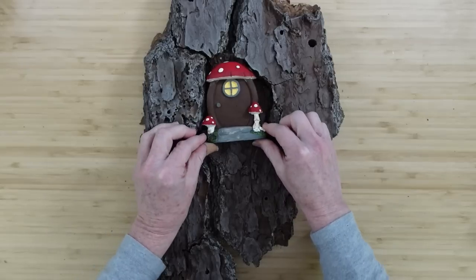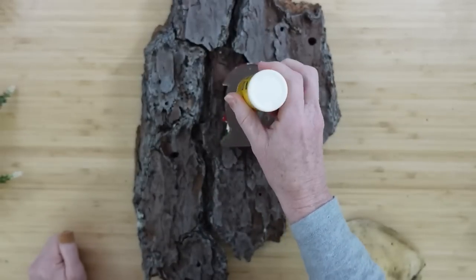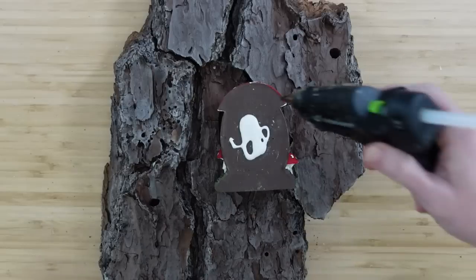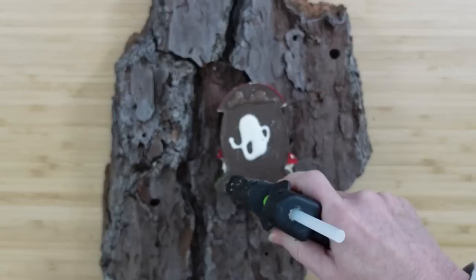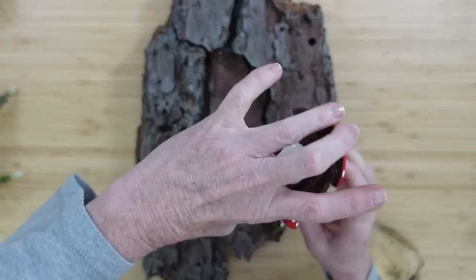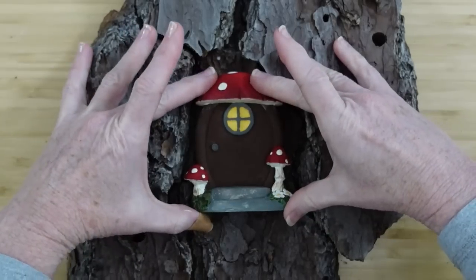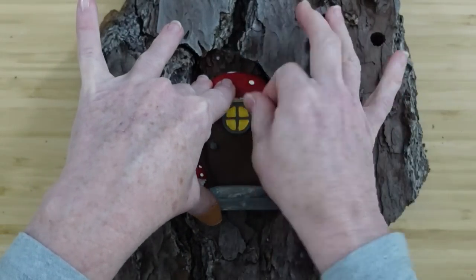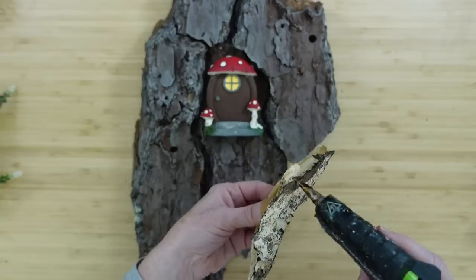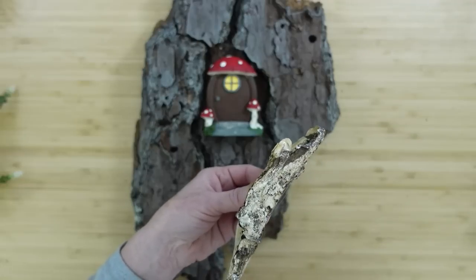I'm going to place the door right there — that little crack was perfectly made for a fairy door, I knew it when I saw it in the yard. I'm grabbing some wood glue to put in the center and then using Gorilla glue sticks around the edge to make sure this doesn't fall, because although it is small, it does have a little weight to it — it's not plastic. I'm going to place it down and leave an edge around it that's open because we're going to add something to it.